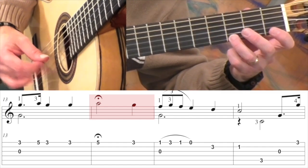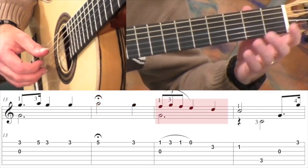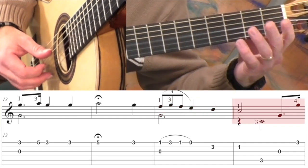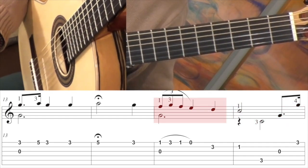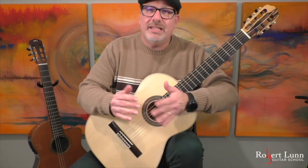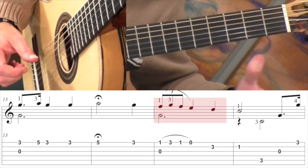If you take a look at measure 15, we have that triplet. So you're just breaking up that beat: one, E, ah — one, E, ah — two — three.